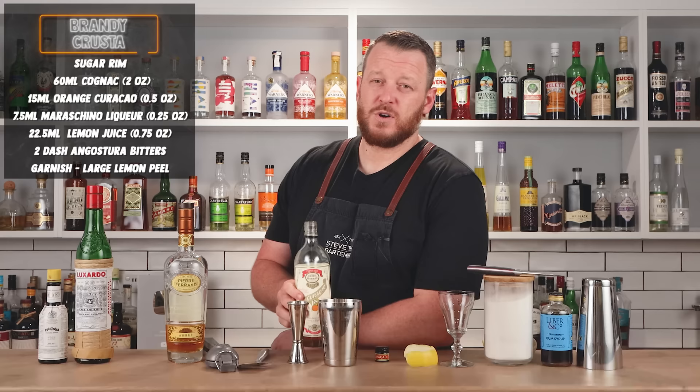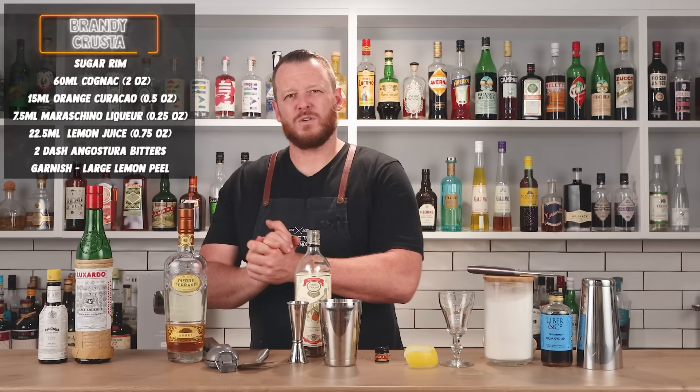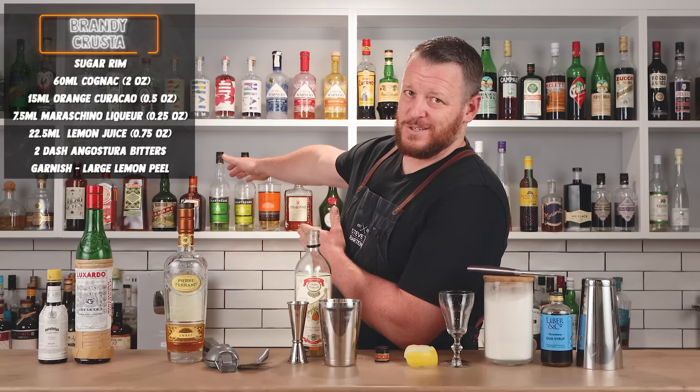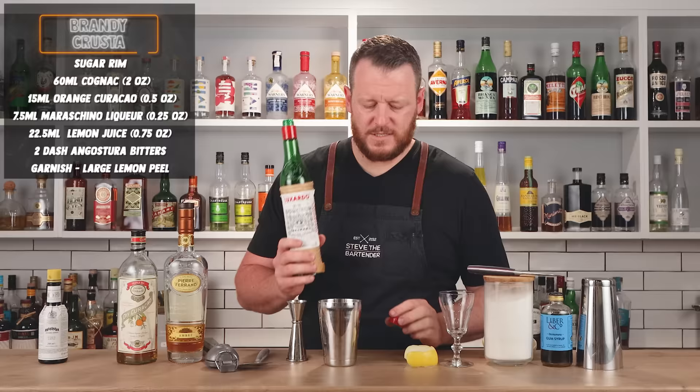Half an ounce, 15 ml of dry curacao. I've tried about four of these so far and did a little comparison between orange liqueurs. I tried it with Cointreau — Cointreau is a little too sweet, it has a higher sugar content. This Pierre Ferrand dry curacao is a little bit drier, still a liqueur and still sweet, but less sweet than Cointreau. I also tried it with Clément, which is a French Caribbean liqueur with some spices — interesting, but I think the Pierre Ferrand dry curacao works better for this particular drink. Half an ounce, 15 ml.